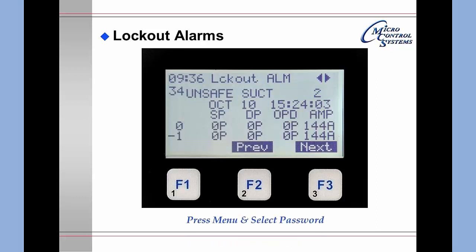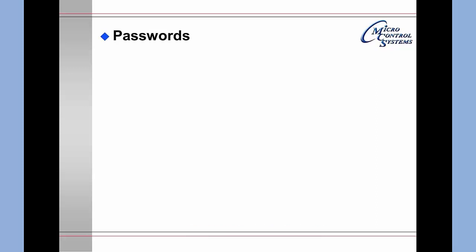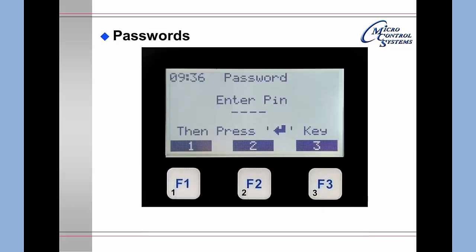Pressing the Menu key, selecting Password, and pressing Enter brings up the password screen. The PIN number is a 4-character number that you enter from the keypad; the numbers are found on the lower left-hand corners of the keys.